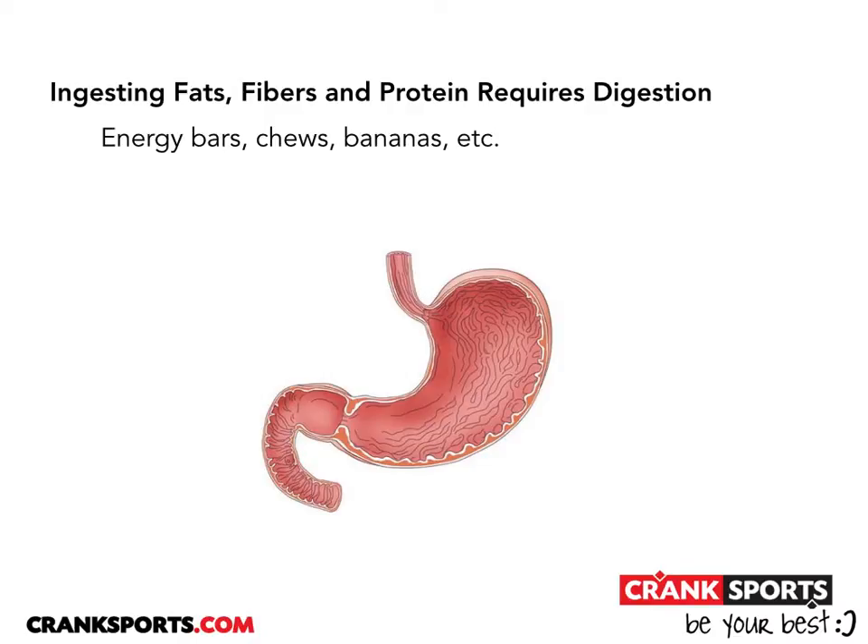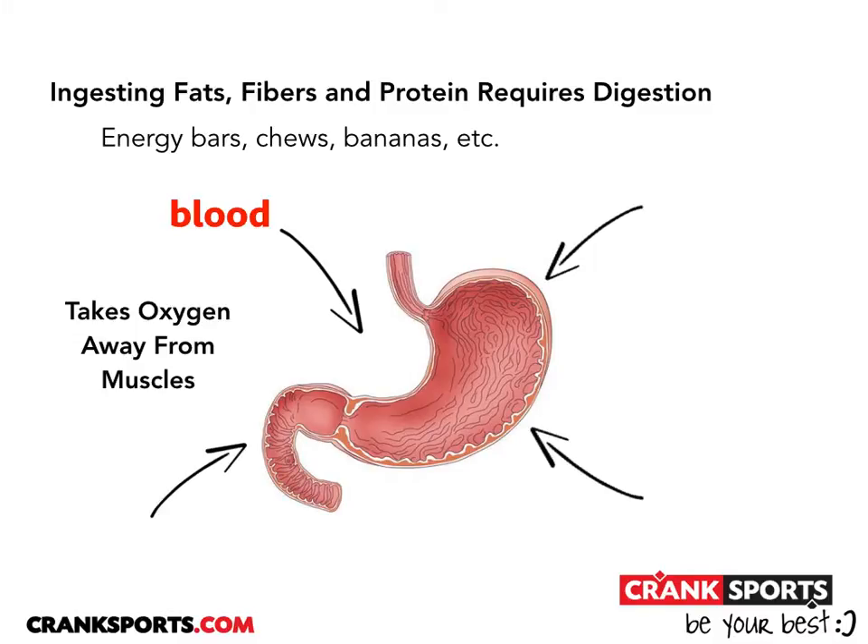When you ingest fats, fibers, and proteins, like you find in energy bars, chews, and bananas, this requires a digestive process, which requires blood to go back to the stomach, thus taking oxygen away from the working muscles, and it reduces your energy and performance.